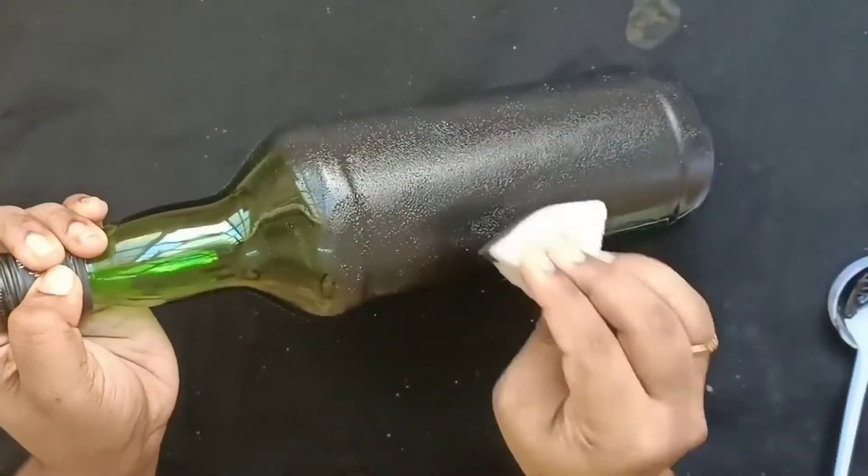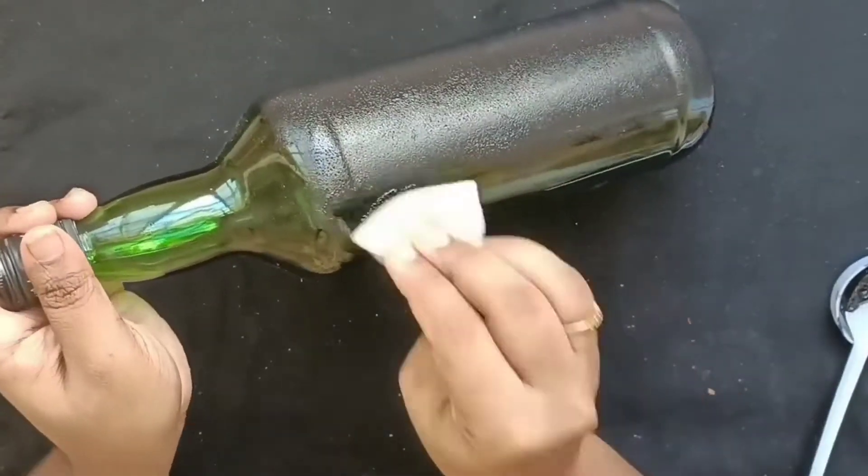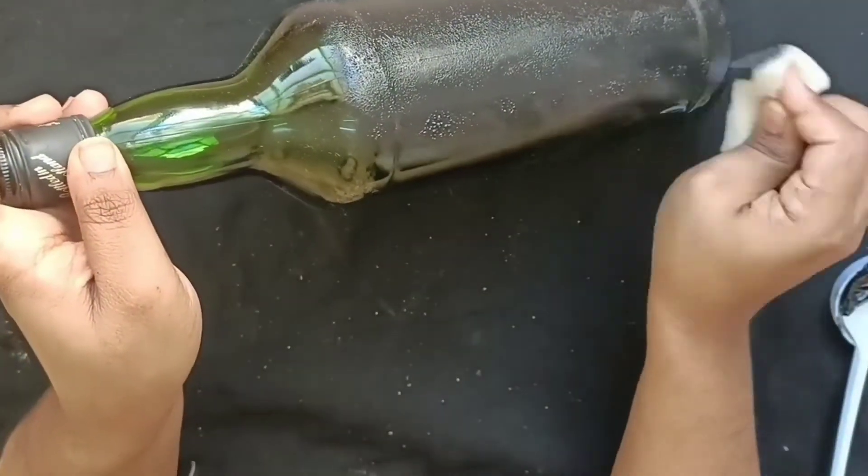We will be ready to put a bottle in the bottle. This is a cylindrical type of bottle. It is a black acrylic color.